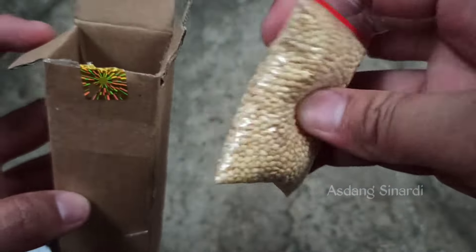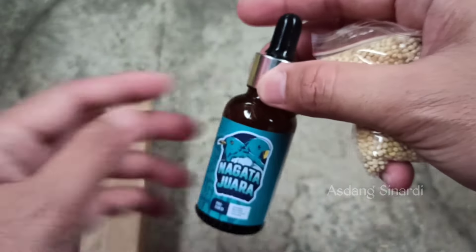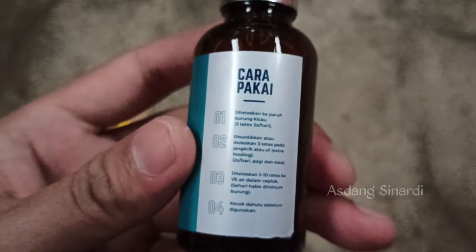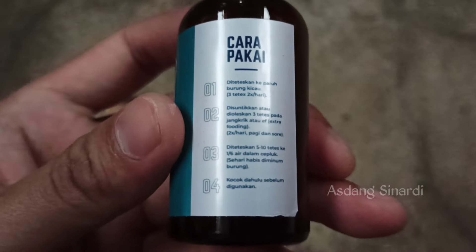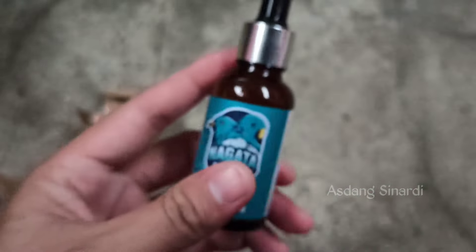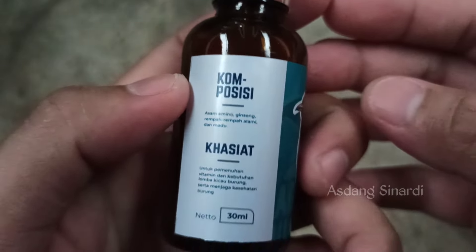There is a bonus here — millet for lovebirds, Sobat Kicomanya. This product is called Nagata Juara. We can get it on Shopee, Sobat Kicomanya. The usage instructions are on the back of the bottle. We were curious and bought it, Sobat Kicomanya.